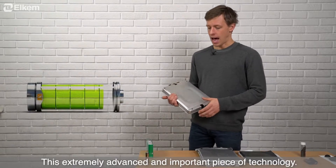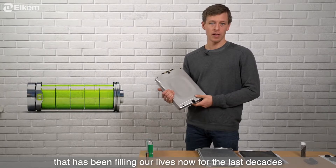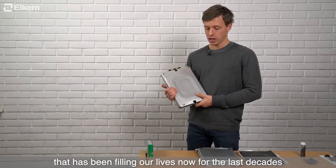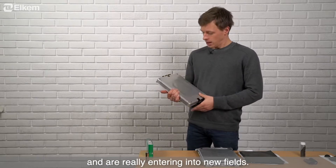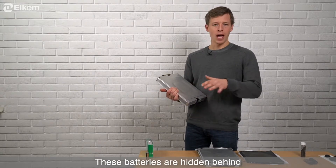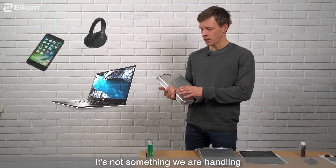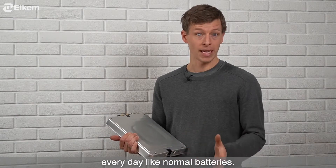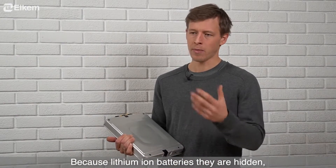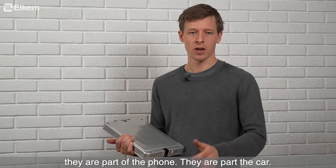This extremely advanced and important piece of technology has been filling our lives now for the last decades and is really entering into new and new fields. These batteries are mostly behind some plastics and electronics — it's not something we are handling every day like normal batteries where you have to change them. Because lithium-ion batteries are hidden; they are part of the phone, they are part of the car.